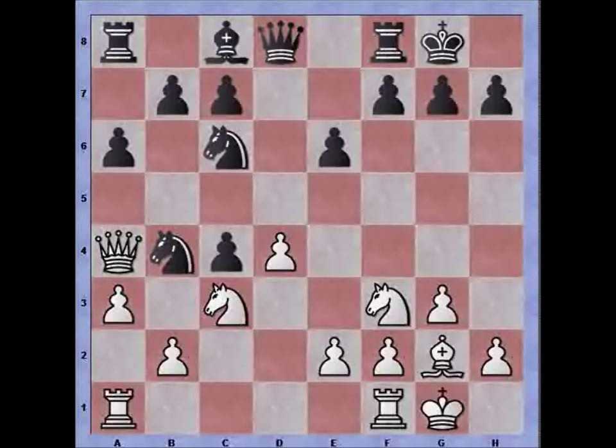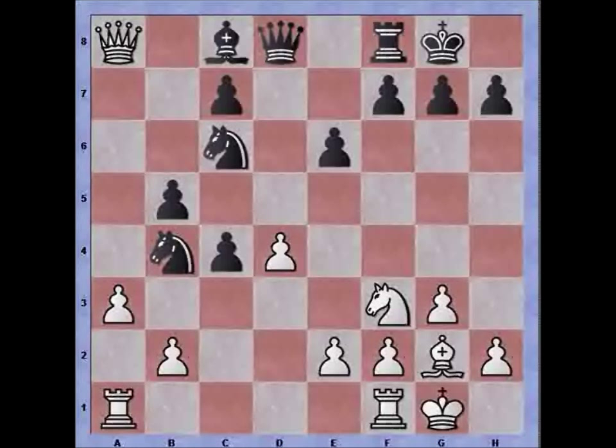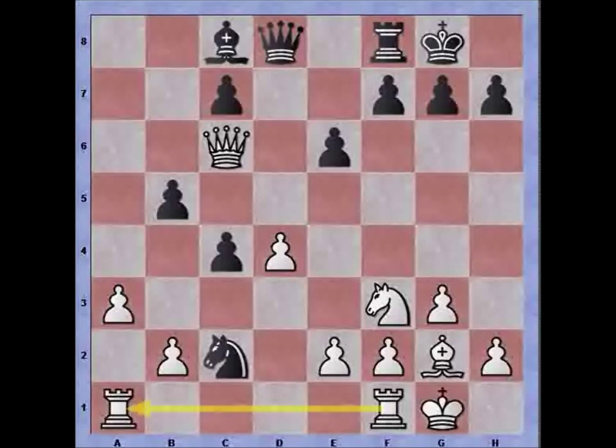I continue with a3. Of course b5 can no longer be played, because then knight takes, pawn recaptures, queen takes rook, and if knight to c2 is played there is no fork — the rook is even protected by the rook on f1. So queen takes knight, knight takes, and rook recaptures with a winning position for white.